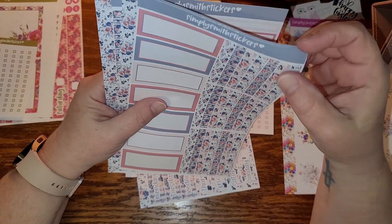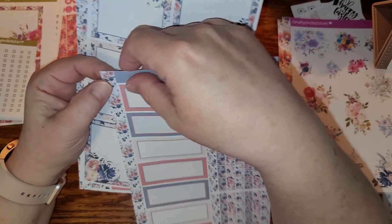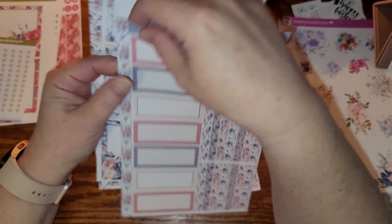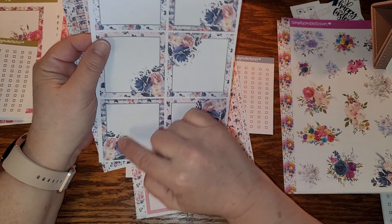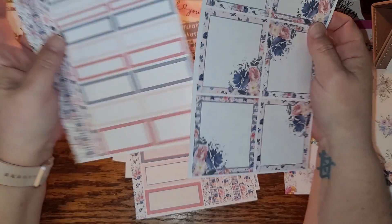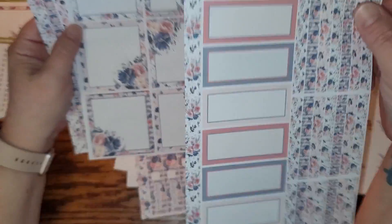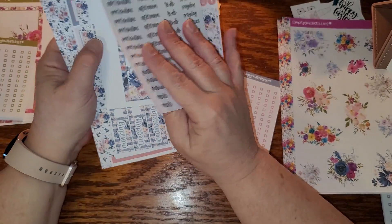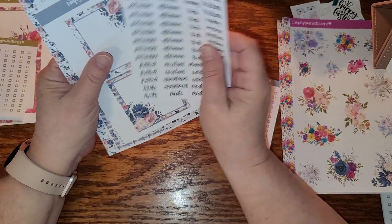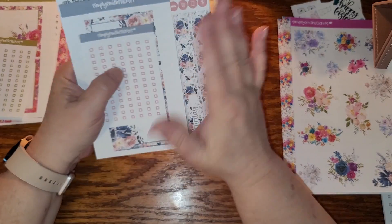And then we have our washi strips, and those are washi strips too, and then here are the calendar covers. The rest of those boxes — isn't that just gorgeous? I love it. And then here we have our box. This one is called Gentle Blossoms. I guess maybe the name should have let me know what the colors were going to be — very gentle. But anyways, I'm loving it.